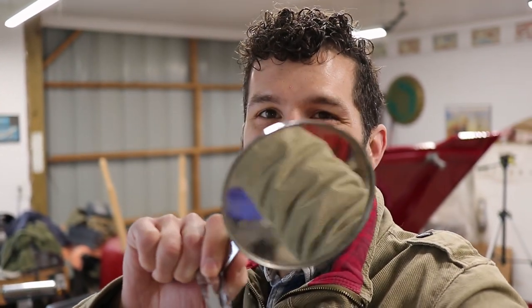Hello everyone, welcome back to what is bound to be the most action-packed episode of Wegg's Garage to date. Today we're going to be talking door mirrors for our 1964 Triumph TR4. Stay tuned.